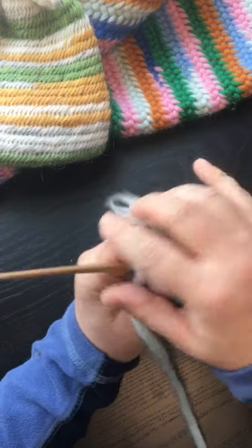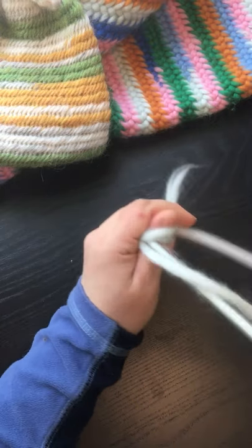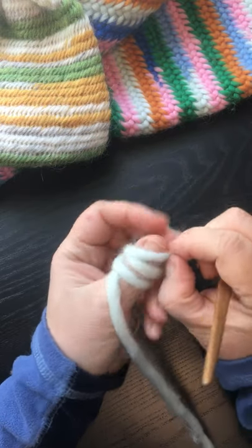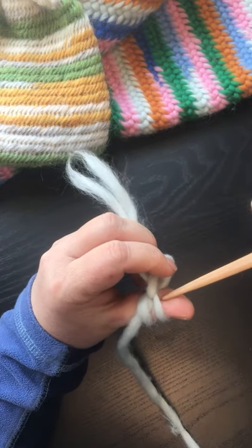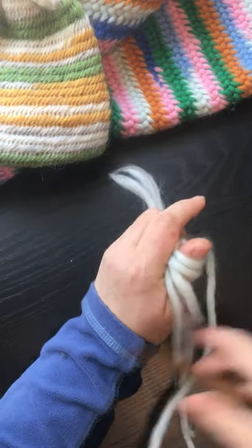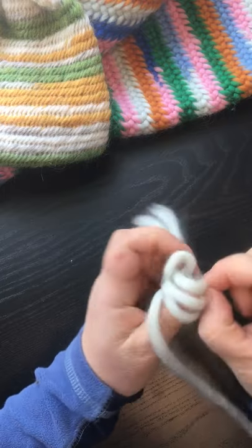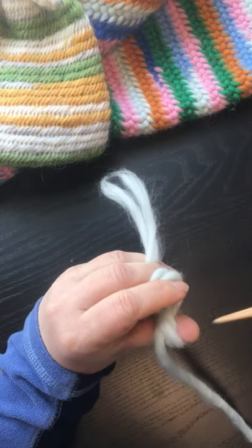Then you go under everything. Then you take the third one off, you go under everything. This is what makes this a fast stitch; however, it is a very loose stitch.